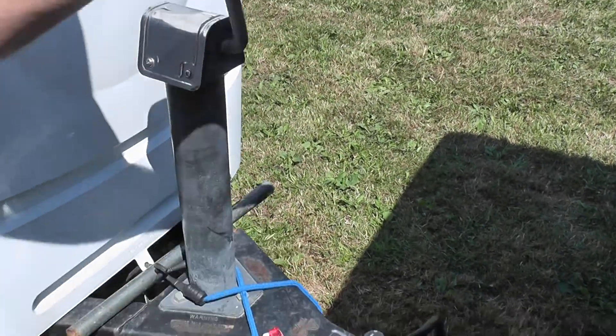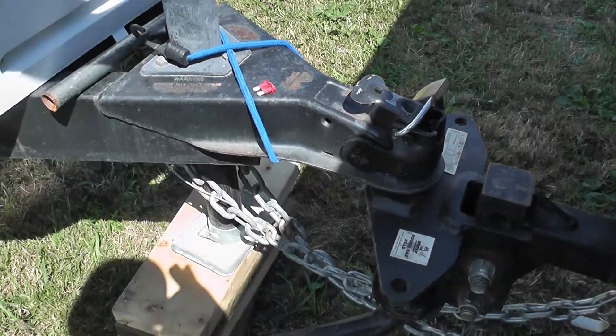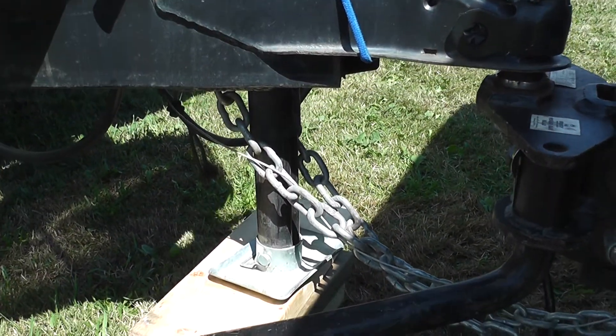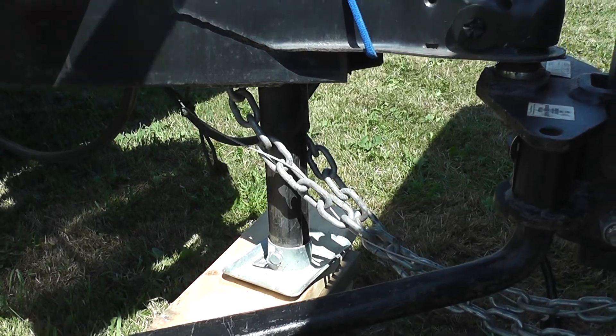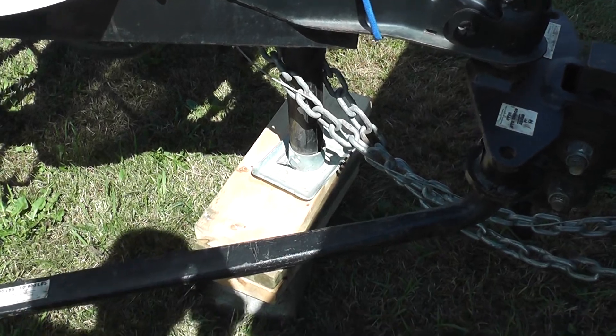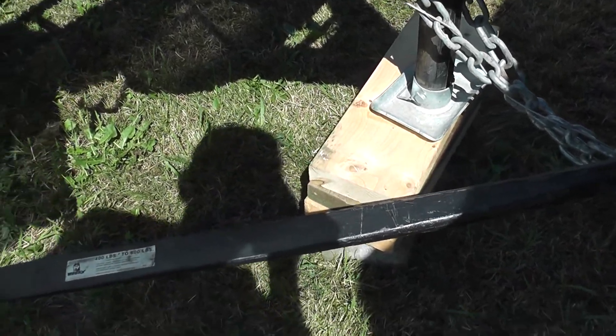What I suggest is you crank your trailer up — you can see it going up — so that the whole weight of this trailer is now on the tongue, now on the front of your hitch.